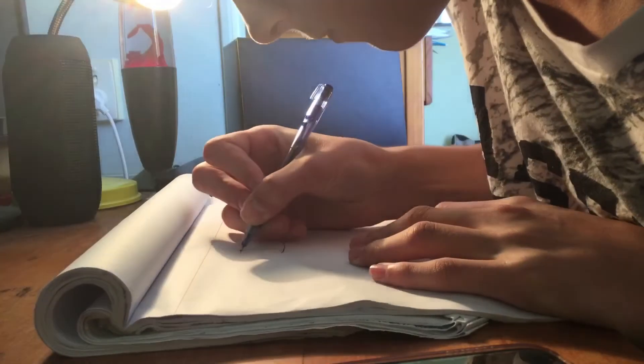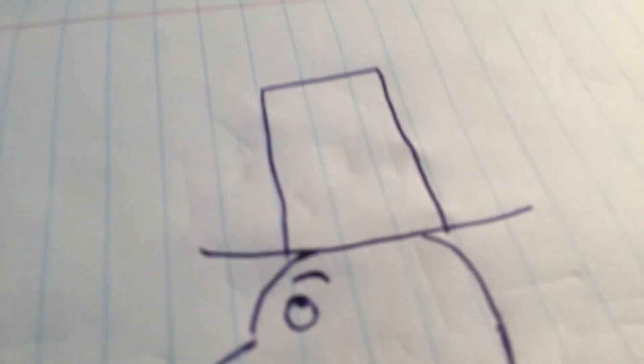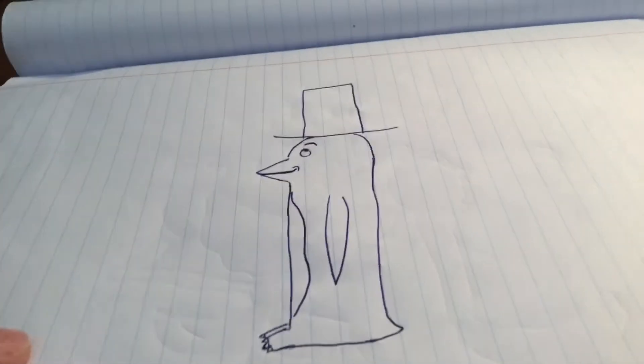Oh yeah, here we go — draw a penguin with a top hat. Let's draw a penguin with a top hat. A penguin with a majestic top hat on it. Penguin with a top hat. Yeah.